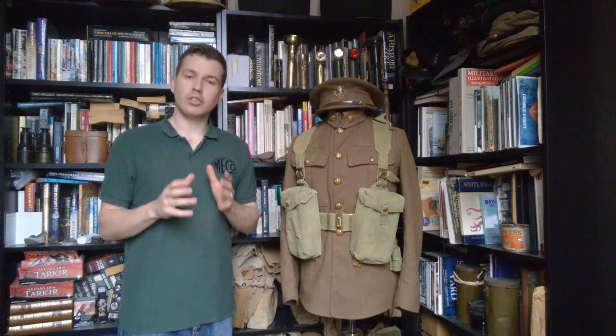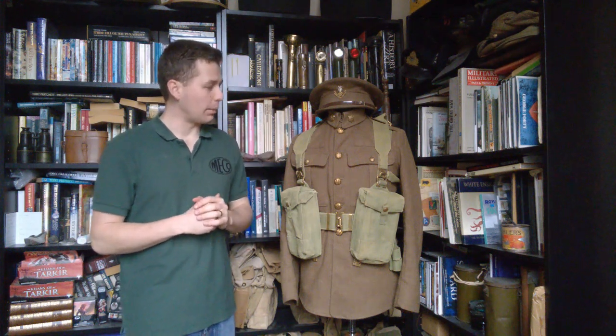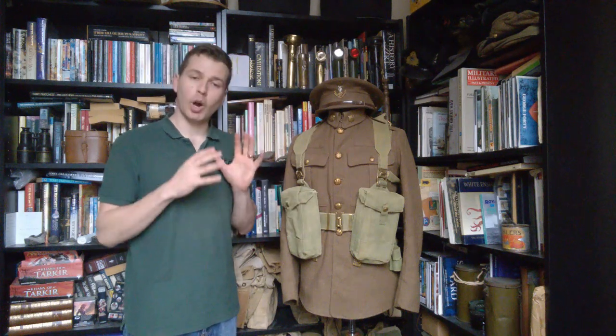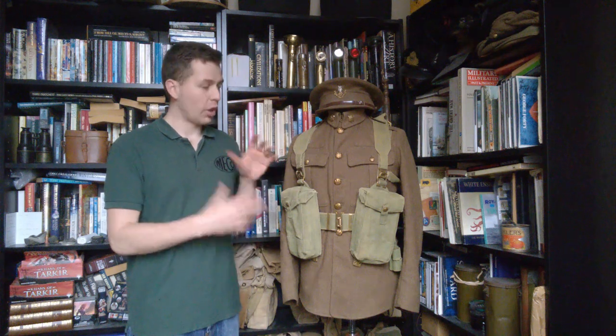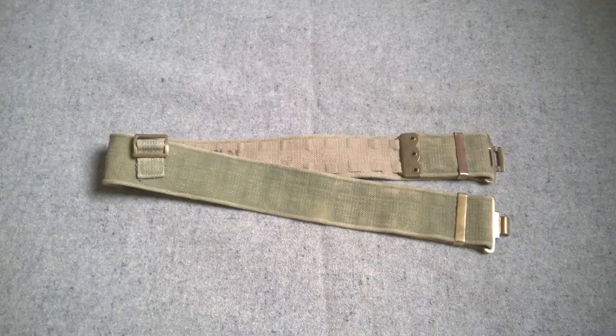Hello everyone, bringing you part two today in a series of videos looking at initial issue 1937 pattern web equipment. We looked at the mannequin and the equipment set up on the mannequin in part one. In this video we're going to be taking a look at the various components of early issue 1937 pattern web equipment in more detail. The first component we'll look at here is the belt.